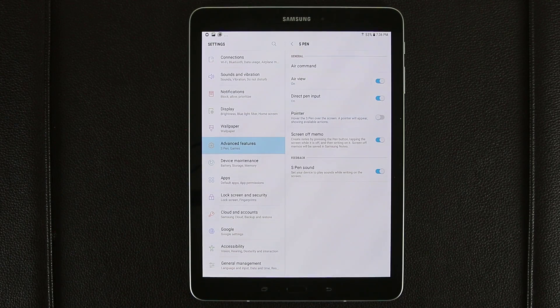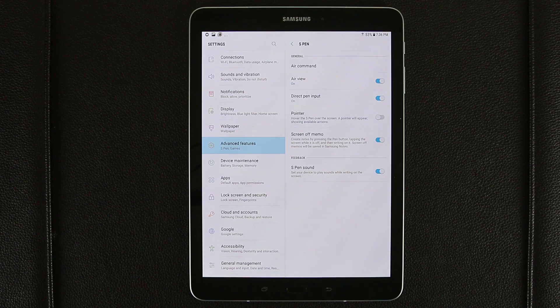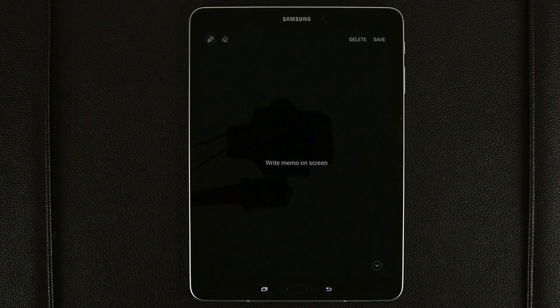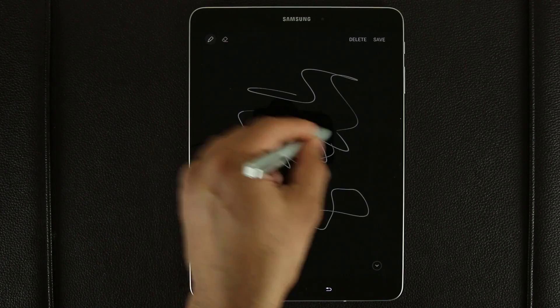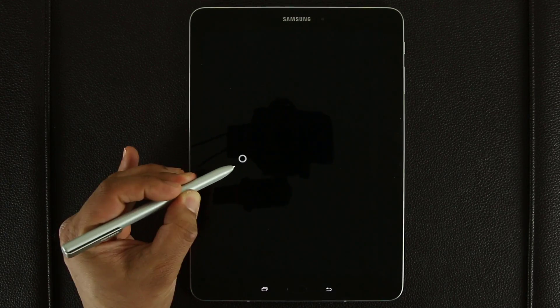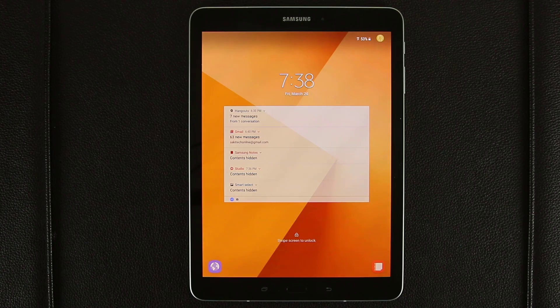The next trick is called the Screen Off Memo. This allows you to create a note by pressing the pen button while the screen is off. Let me demonstrate — it's enabled right now, so let's turn off the screen. I press the button and tap on the screen, and it brings up a black and white memo screen. From here I can quickly start writing whatever I want, then click Save. This is a great way to take notes very quickly — you do not have to unlock the screen. If you're a journalist taking notes or writing down somebody's number, this is perfect.